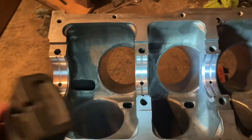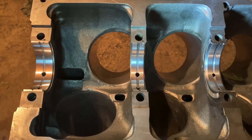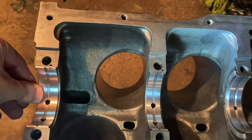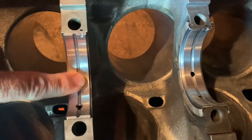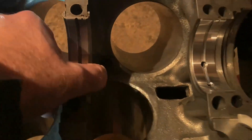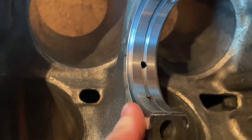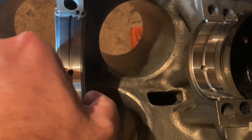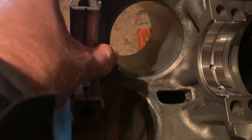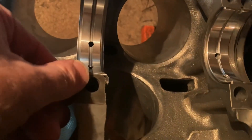I started putting the main bearings in the 3400 engine. I get the first one in there — nice and snug, looking good. Get the second one in — she's in there nice and snug, looking good. Going to put in what I think is the most important one: the thrust bearing. And look — it's as loose as anything, and this is a brand new bearing.